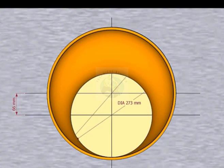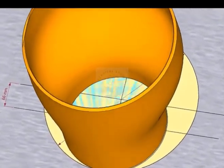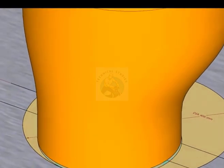Place the reducer on the layout, facing the small end down. Inspect carefully if the reducer sits on the circle correctly.